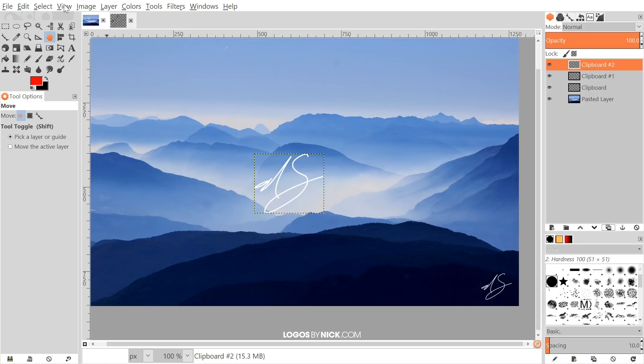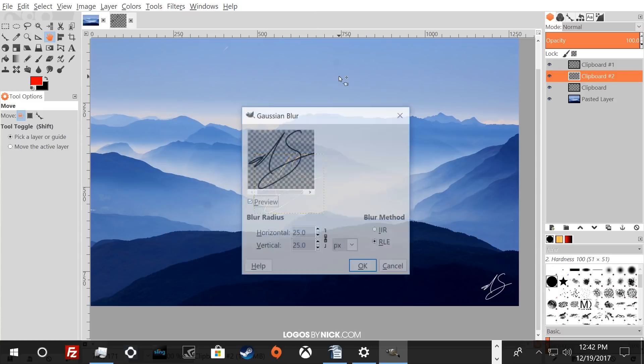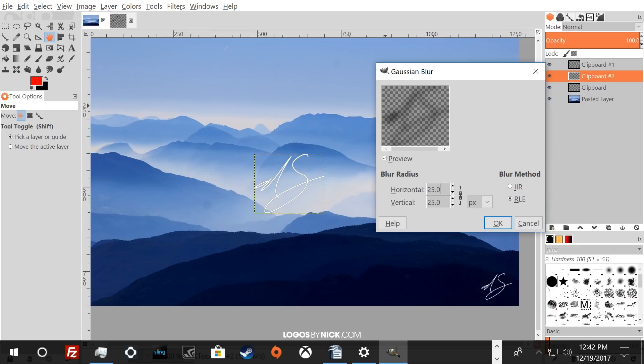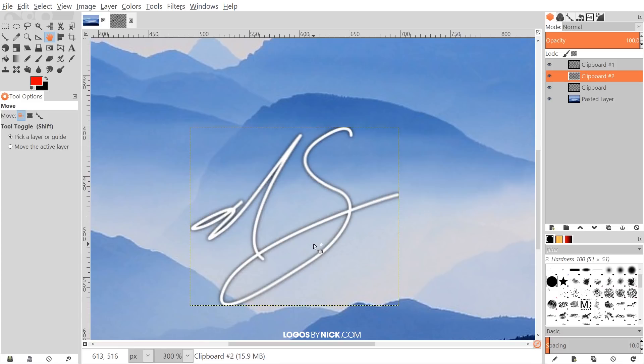Go to Colors > Invert on the duplicate to make it black, then click and drag that layer beneath the white layer. After that, go to Filters > Blur > Gaussian Blur. Change the value to around 5 — this depends on how big or small your watermark is. Five is usually a good starting point. Click OK.